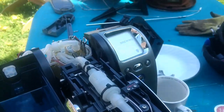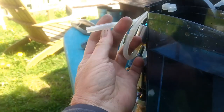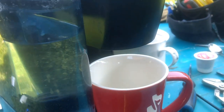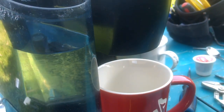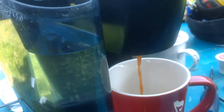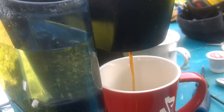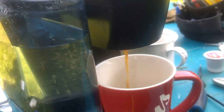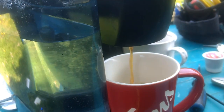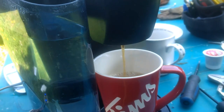We've got water going in. As soon as the pump starts, we're going to block this hose with my thumb. And the coffee just flies through the K-cup now with that hose plugged. So what that's telling me is that the solenoid has malfunctioned and we need another one.